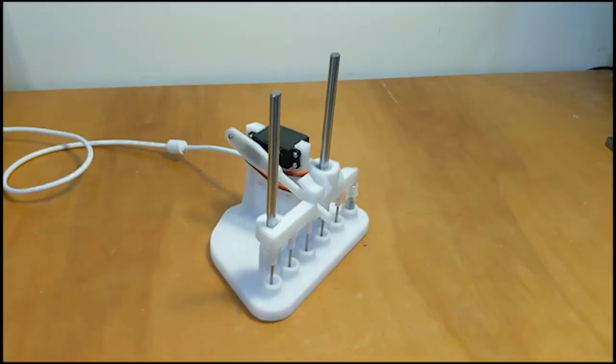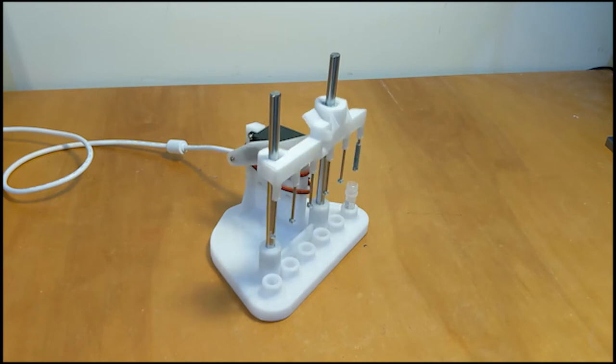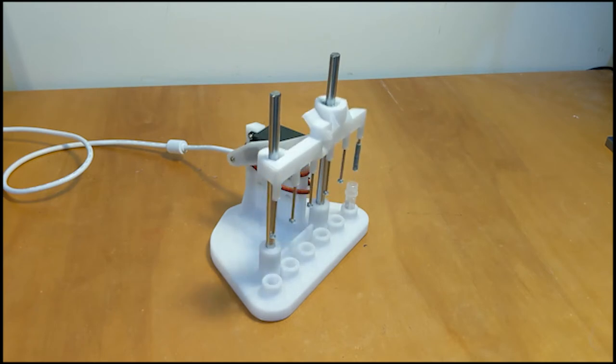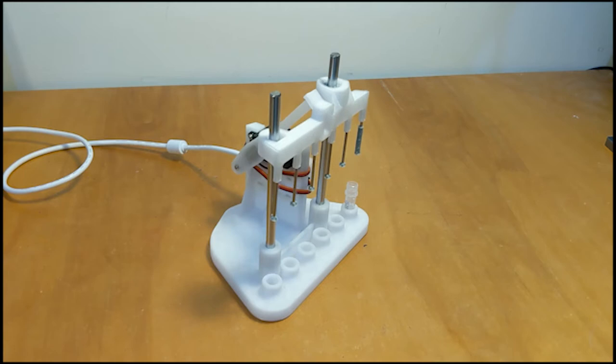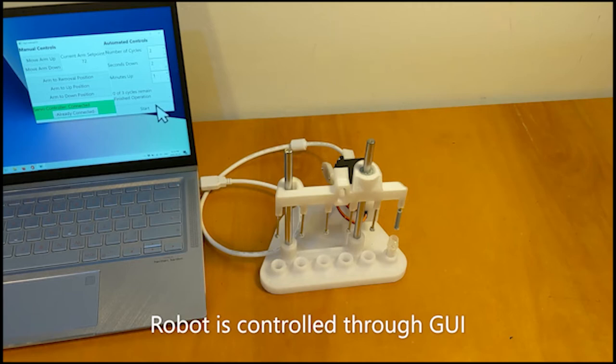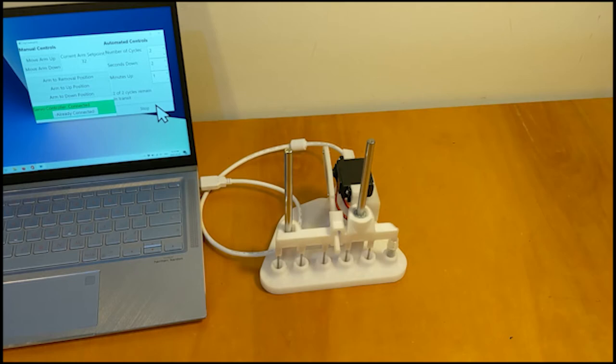In this project I was using a servo to lift and lower sensors into a solution for the dip coating. I used a Phidgets servo controller to control the servo. Using the Phidgets servo I was able to create a graphical user interface on a laptop so that a user could use the device in the lab.